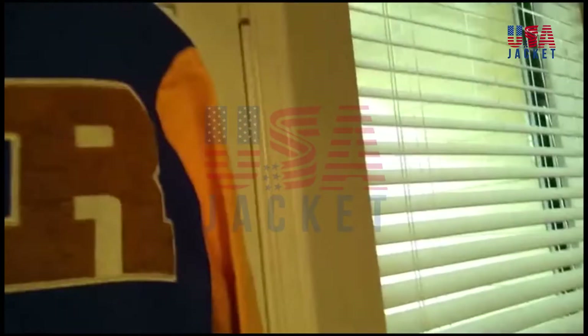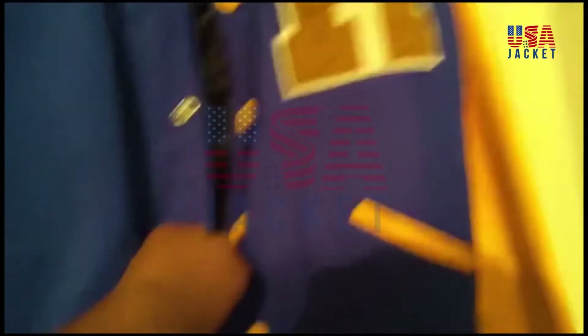It has the R, buttons, pockets on the inside and the outside. It's very warm, very soft. It has nice leather arms and a fleece body.